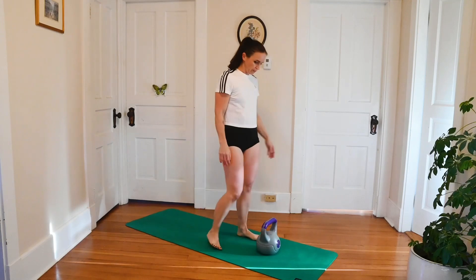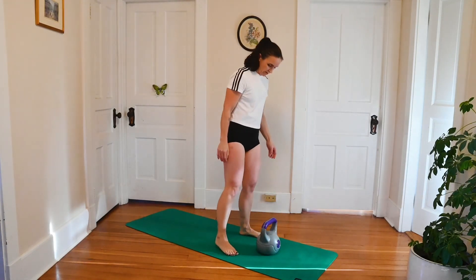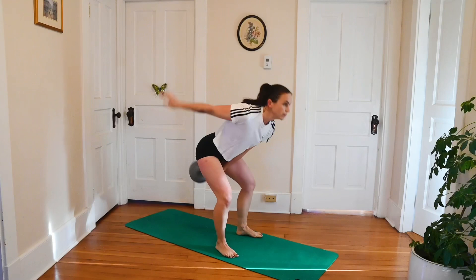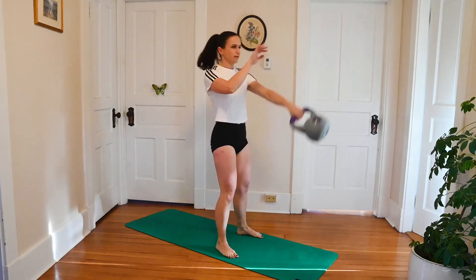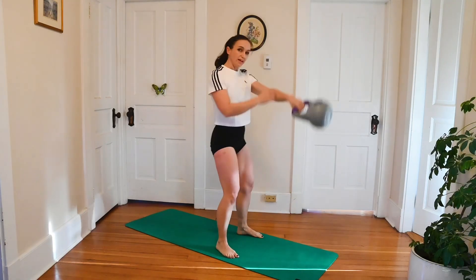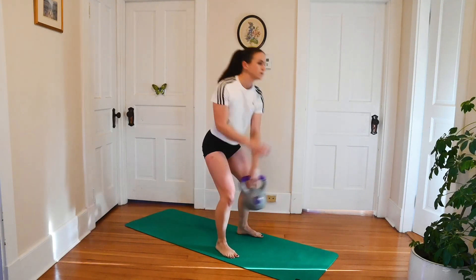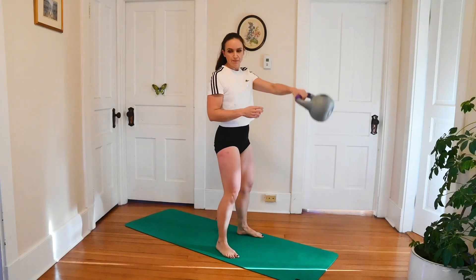Put that bell down, same thing just on the other side. Getting ready to go in five seconds. Let's get those feet planted, spread your toes, grab the bell in the middle, eyes forward, and here we go. We're just bringing that bell up to about eye level, so my wrist and my shoulder are roughly in line. We don't want that bell up too high — if it's going really high, then maybe your weight is a little light. Keep hinging at those hips — avoid any squat in this one. This is like a deadlift swing.